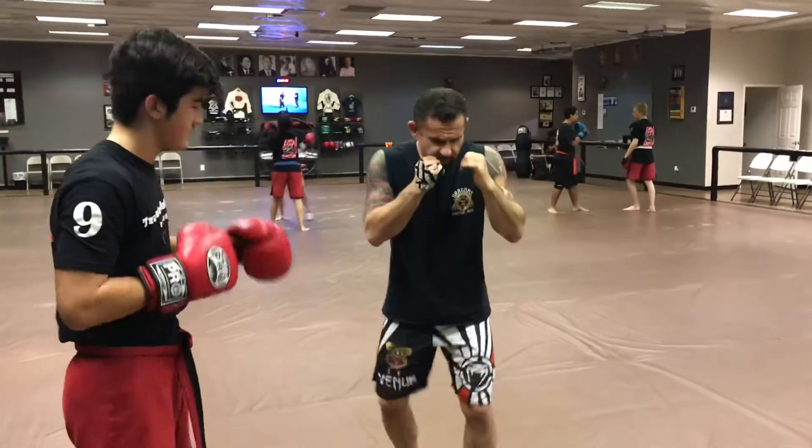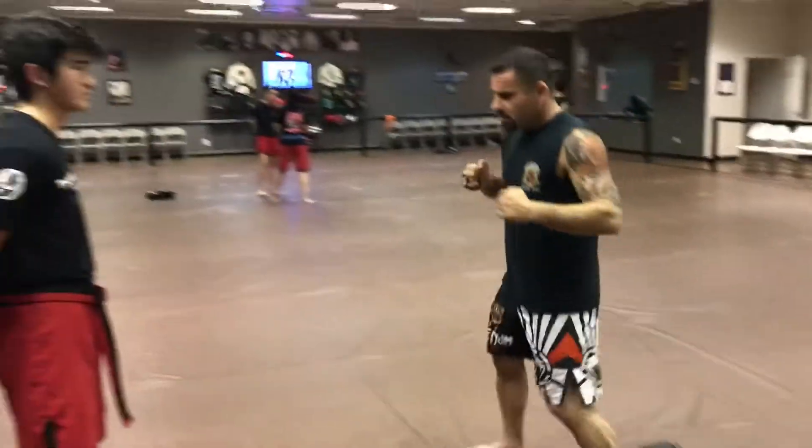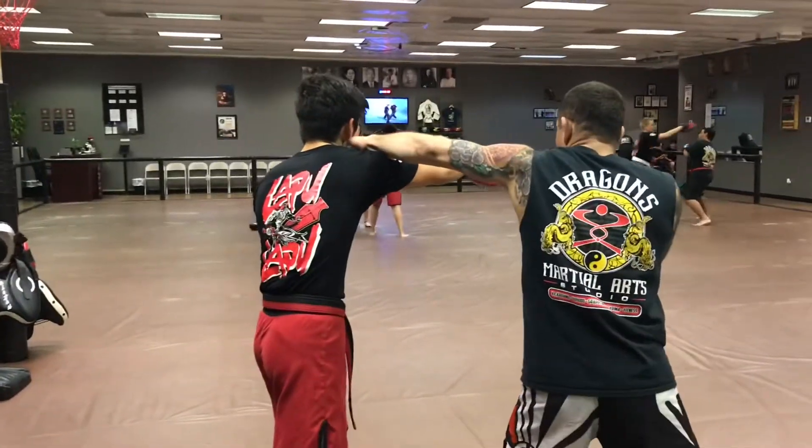If he's not there, what I'm doing is I'm angling and pivoting out to my right and throwing that left hook. Slowly — he throws it, boom! I beat him to it.